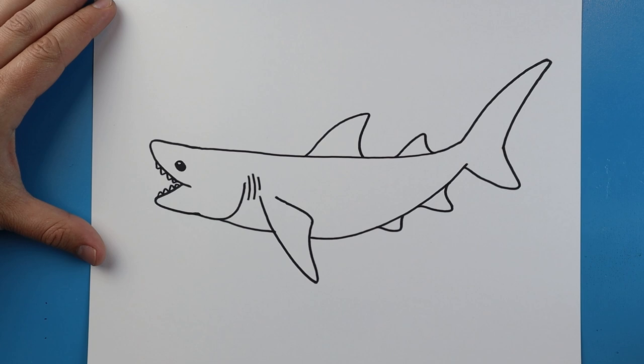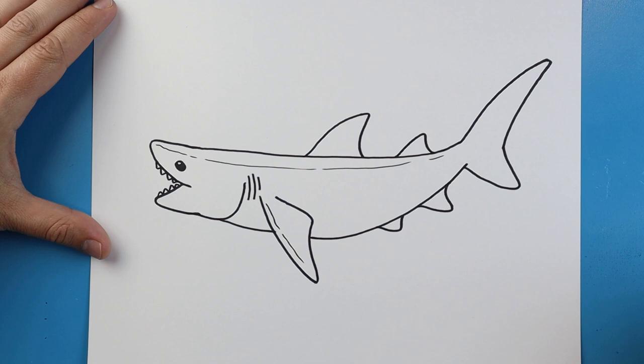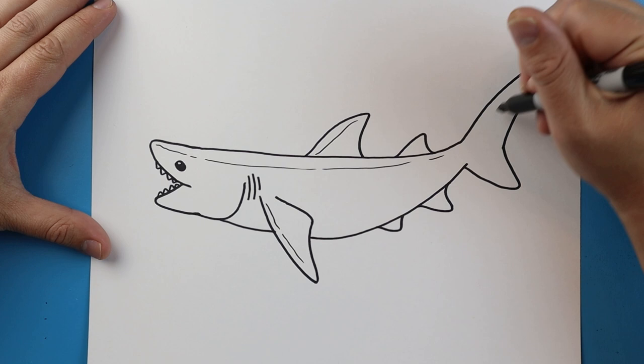Starting here I'm going to make a long kind of broken line that comes down. I'll do another one over here, one up here, and a couple over here.